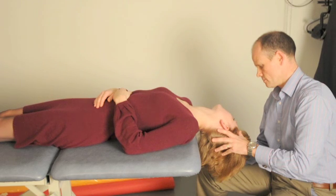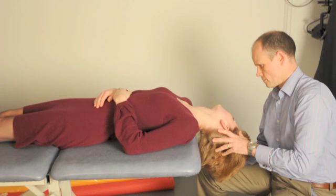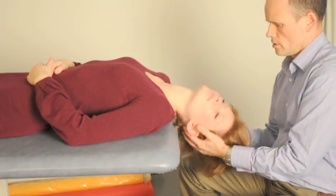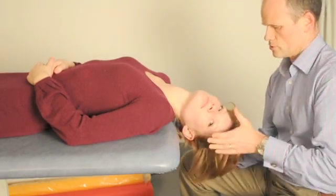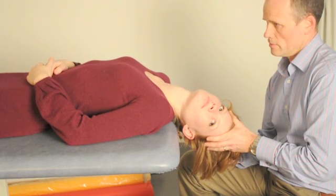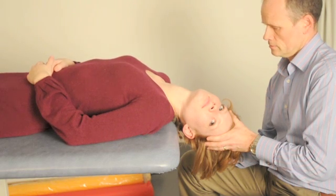Relocating to a stool at the head of the couch allows you to easily and comfortably support the patient's head. The second step of the treatment is a 90 degree rotation of the head. Each position of the manoeuvre should be held for approximately one minute. Patients will usually experience slight vertigo with each turn of the treatment, but it is transient.